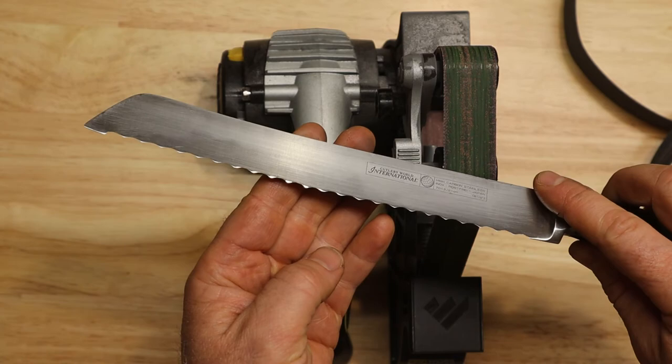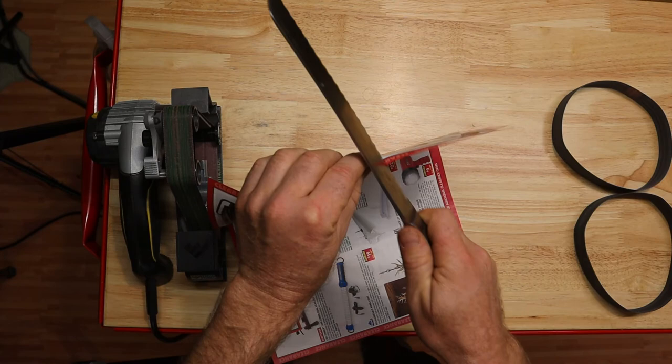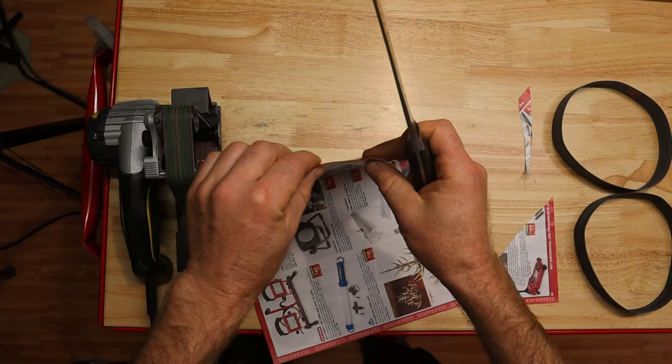Let's check out that finish — oh baby! Watch this — a slicing serrated knife, that's crazy. That thing is sharp!